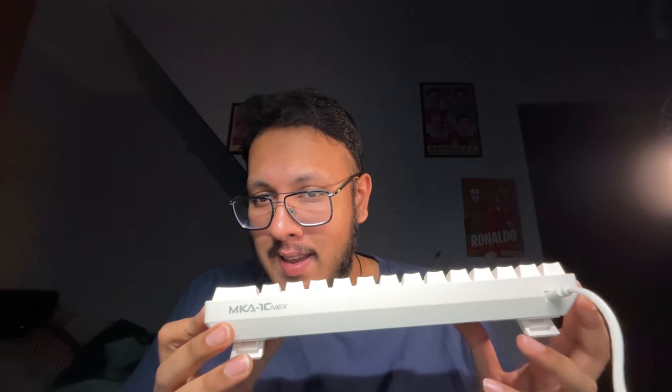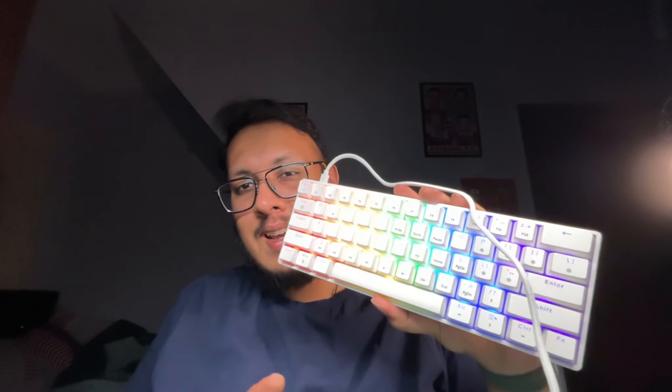Hello everybody and welcome to a video sponsored by Armageddon. They've sent me one of their newest USB Type-C wired gaming keyboards, which is right here — the MK A1C Next.